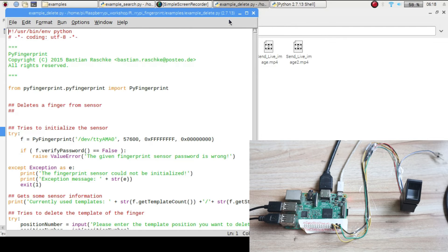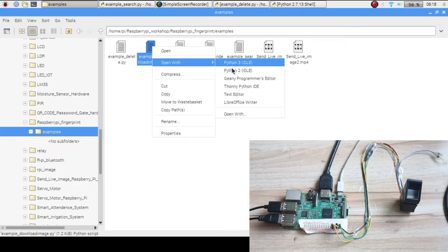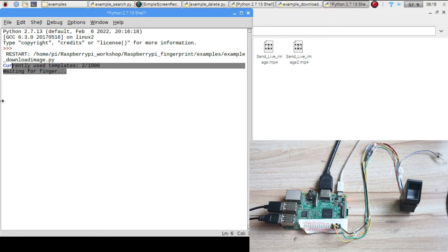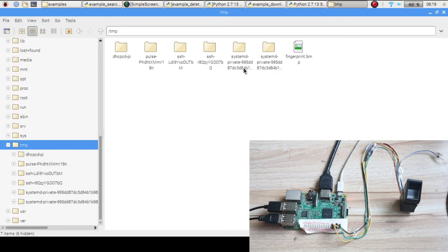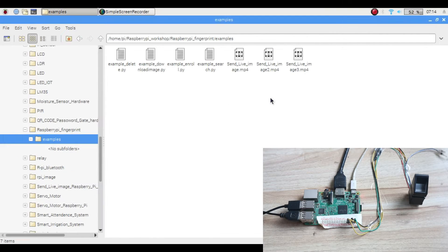To download the image of a finger, open the image download program and click Run. It will prompt 'waiting for finger.' Place your enrolled finger and it will download the image after a few seconds, saving it at a specified path. Navigate to that path and you can see the fingerprint image. This way you can enroll fingers, search them, and also retrieve their images.